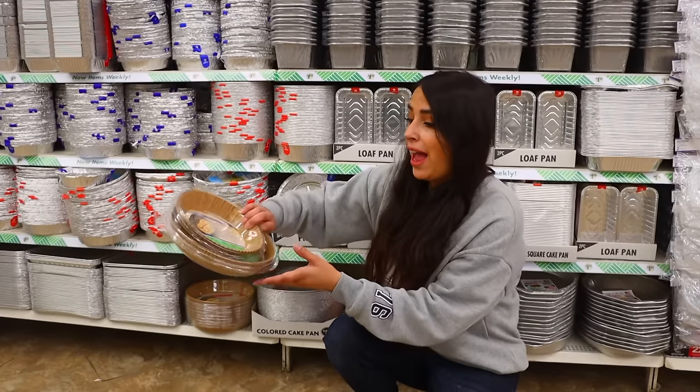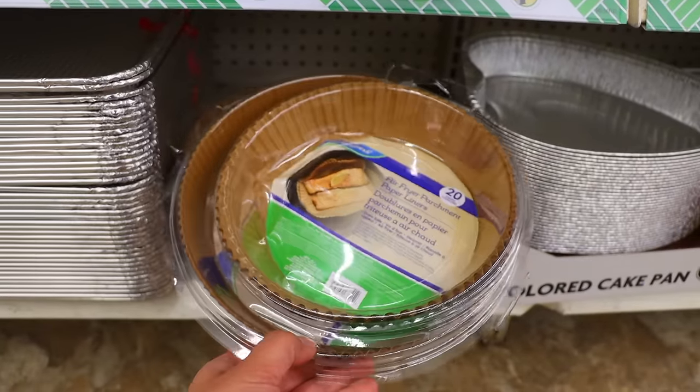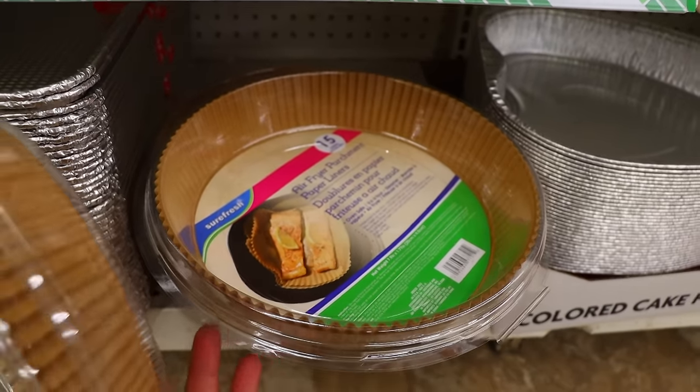If you have an air fryer, they have these air fryer liner parchment sheets, which is really cool for keeping it clean. I love the air fryer — it's my favorite place to make chicken wings, of all things. They come out so crispy in there.